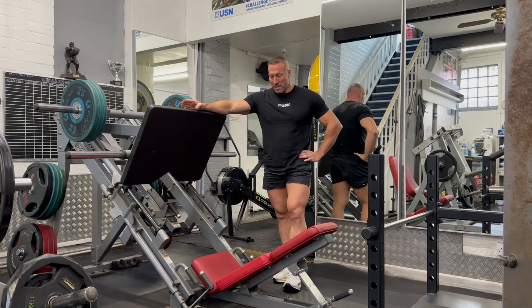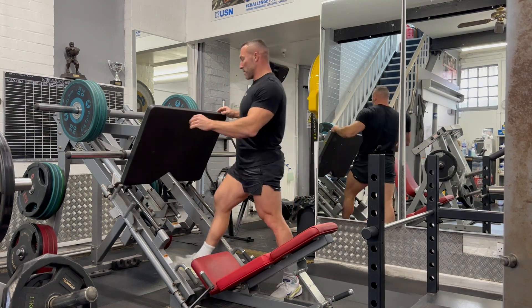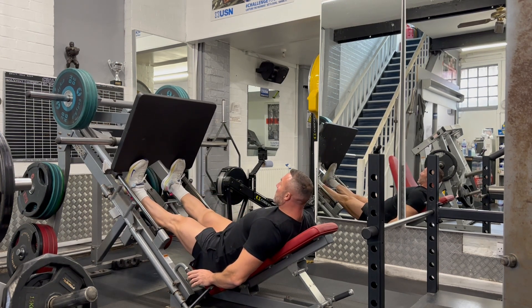45 degree calf raise. This is a really simple exercise. Load up the weight on the leg press, put your toes at the bottom of the plate so that most of your foot is off and the ball of your foot remains on the plate.